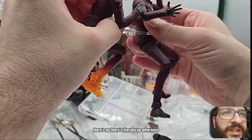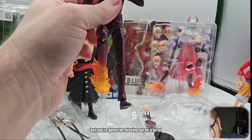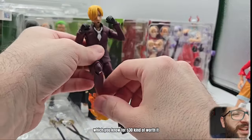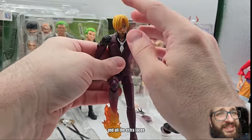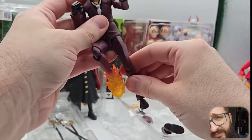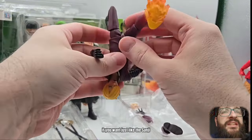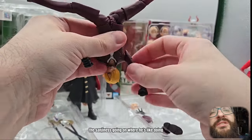It's the exact same quality, but you're going to be missing out on a lot of accessories. For $30 less, it's kind of worth it, because maybe you don't need the Luffy head and all the extra faces. It sucks because extra face sculpts are definitely cool and awesome, but this figure by itself — if you just want the Sanji doing the kicks — that's the Sanji-ness going on.